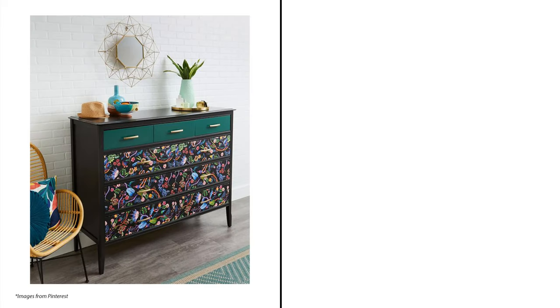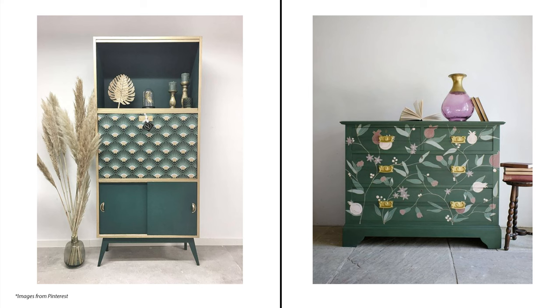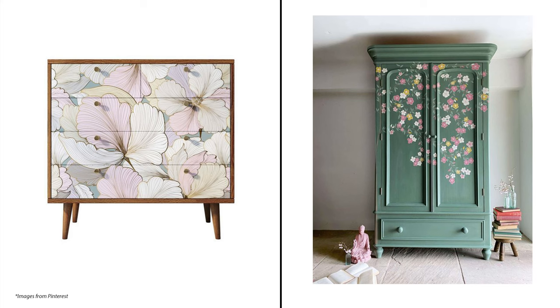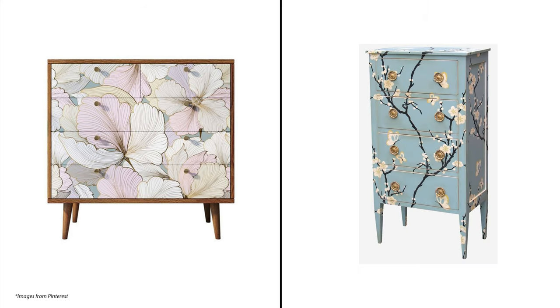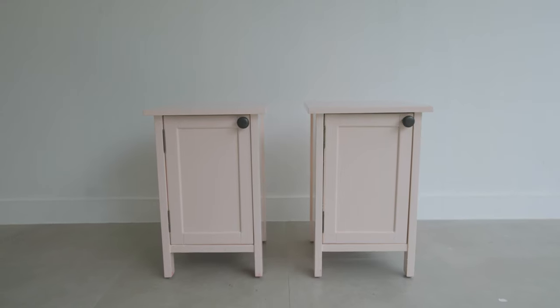You don't have to stop there. You can paint your own designs and patterns for a unique touch — geometric patterns, flower designs, or even anything you like. This could be a fun project for you and your child. Just make sure that the paint you'll use is non-toxic and odorless.